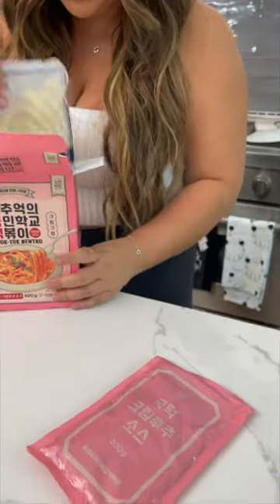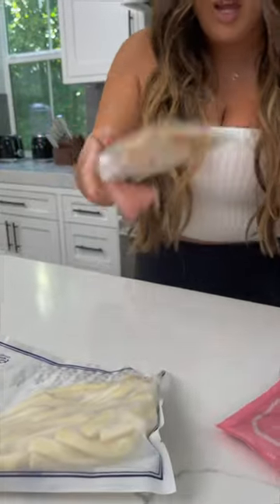Let's break into this and see. We've got a sauce and fish cake. All right, easy enough.